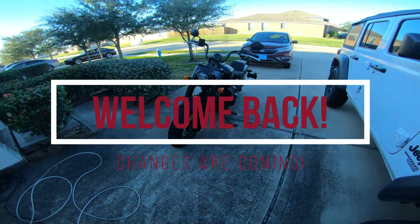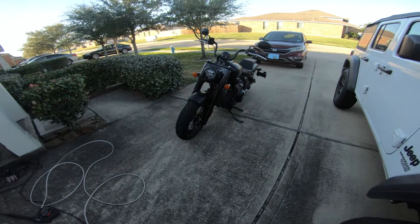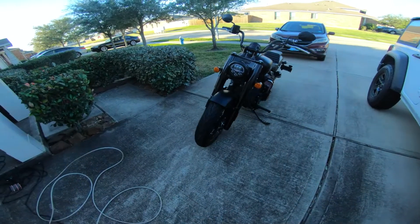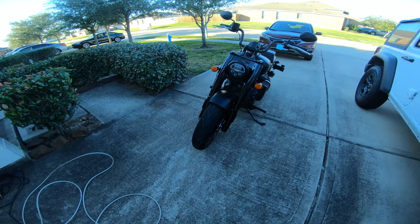Hey everybody, I know I haven't released a video here in a little bit, but that's because she picked up a nail on the rear tire and so she's been in the shop just waiting on the tire to show up and waiting on the dealership to get a chance to throw it on for me.